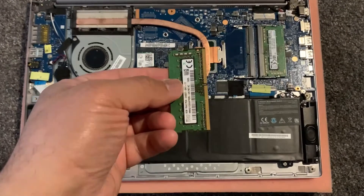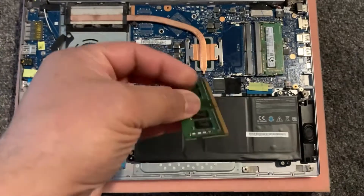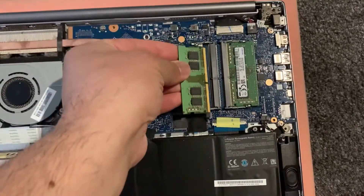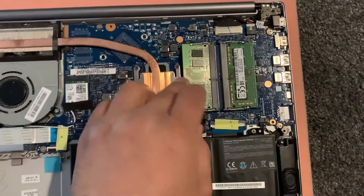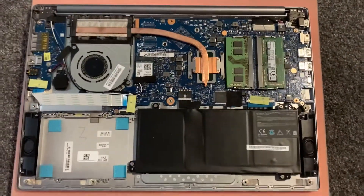I will show you how to upgrade the RAM. This is an 8GB DDR4 memory module. You turn it around this way, then slot it in and it will clip in. Please like and subscribe and I'll catch you on the next video.